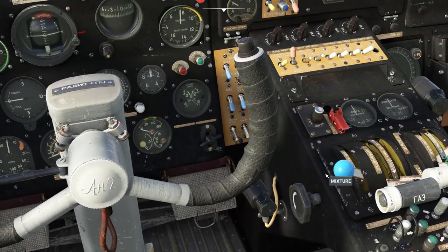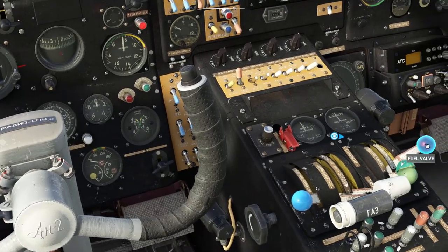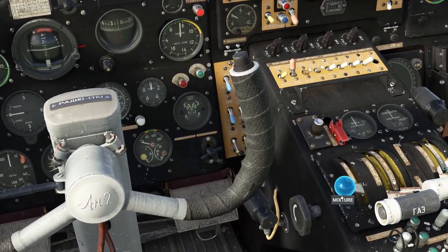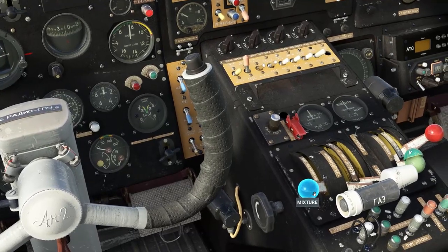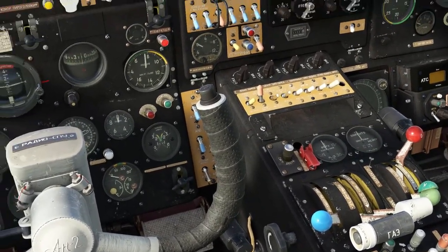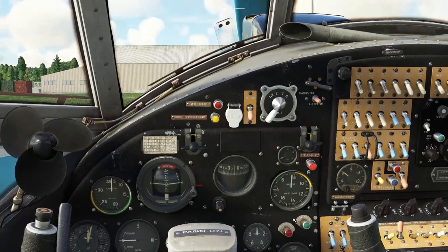Next we want mixture to full rich. Very strange — the mixture lever is inverted in comparison to everything else, so don't be confused. Fully rich is down, and lean is up. Next we want to open the fuel valve. We're going to switch on our beacon lights and nav lights to warn people around us that we're about to start up.